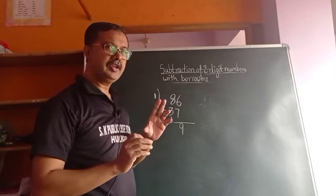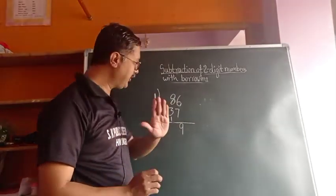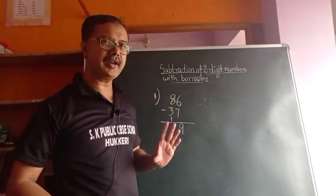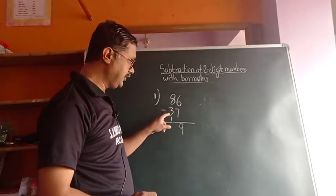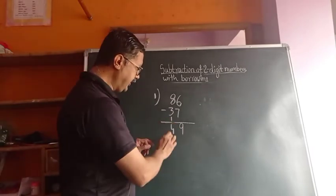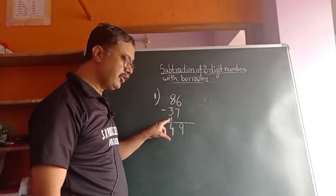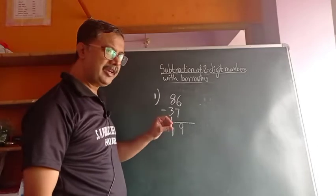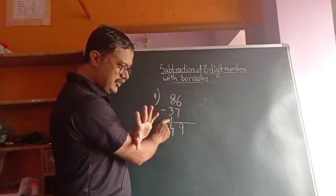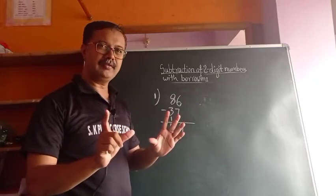Now the second step. Here also we are not writing any new number or striking out any numbers. Simple — we have to subtract the downside numbers from the upside. 8 minus 3 is 5, then minus 1 — the 1 that is downside — that also we have to subtract, giving 4. So 8 minus 3 equals 5, and again subtract 1 from downside giving 4. Very easy method.